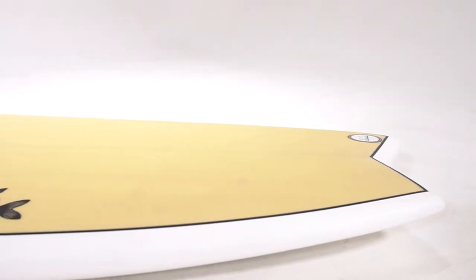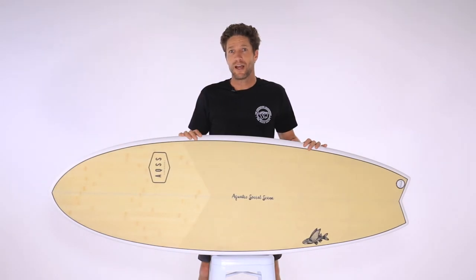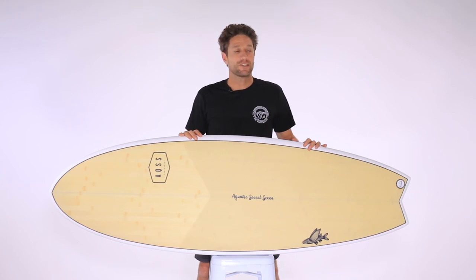With an exposed bamboo top and a sharp pin line, these boards not only look great but are more than practical. A board that caters to all styles of surfer — perfect for a beginner with its added width and stability, and this fish won't disappoint even if you're the most experienced surfer. It's a fantastic addition to any quiver.